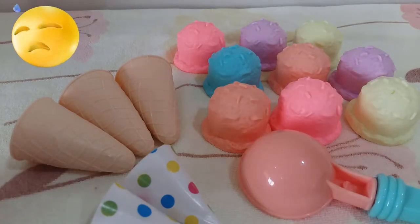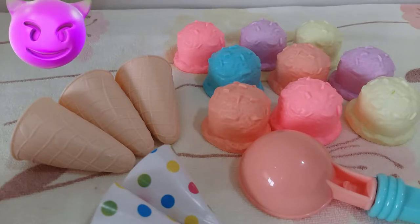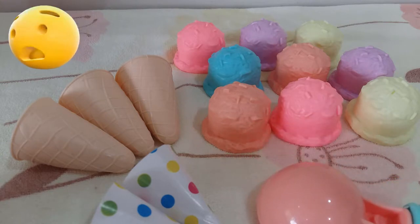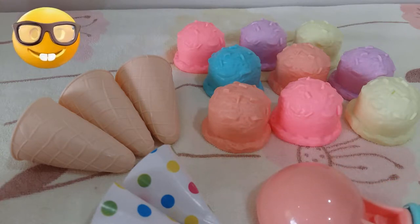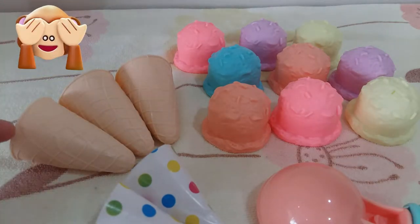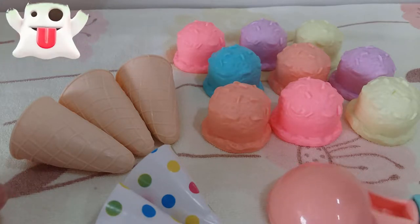Hello everyone! Let's learn different colors by making ice cream. Here we go — we have so many scoops of different colors and we have three different cones. So let's learn how to make ice cream!